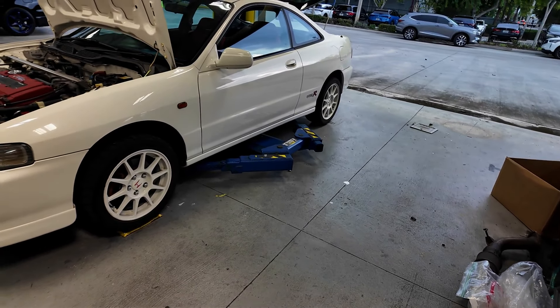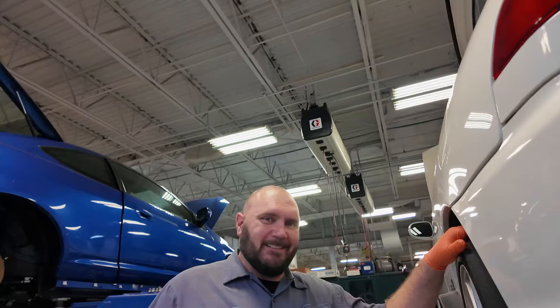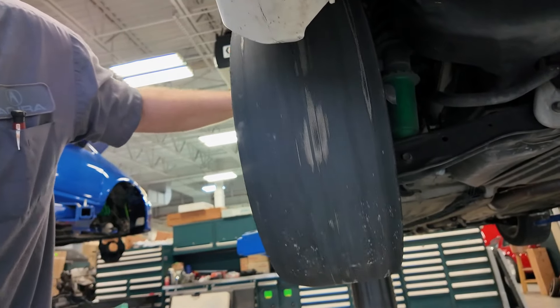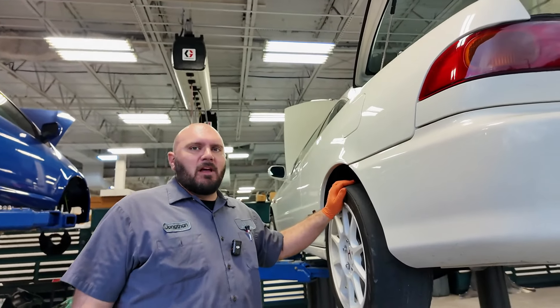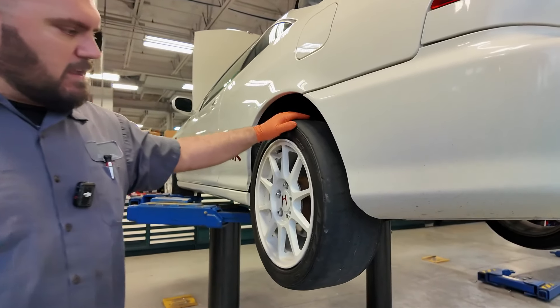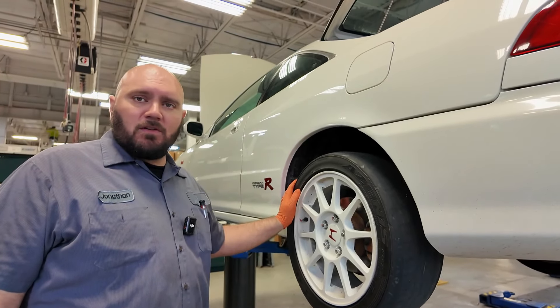Well if you thought I was kidding about the car needing tires, I wasn't — they're pretty worn through all the way around. Definitely had some alignment issues up front. We're going to get these wheels off the car and put some new tires on — same thing, Falken Azenis FK615, and we should be good to go after that.